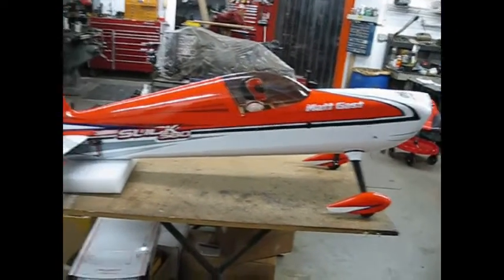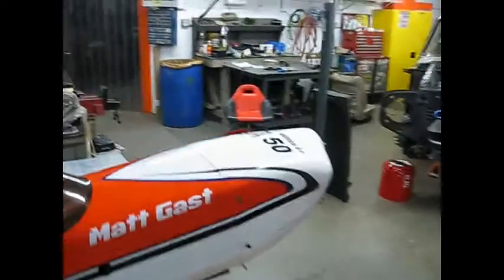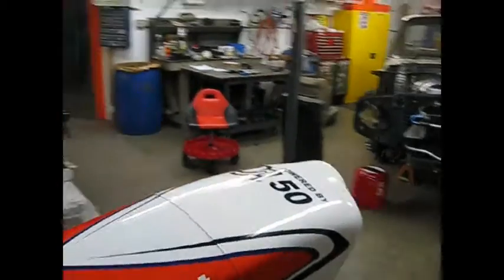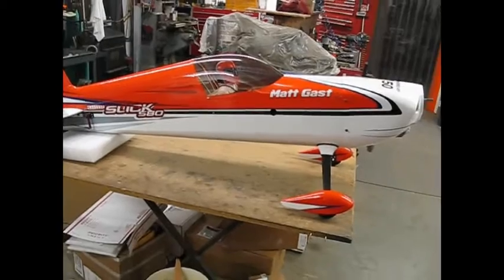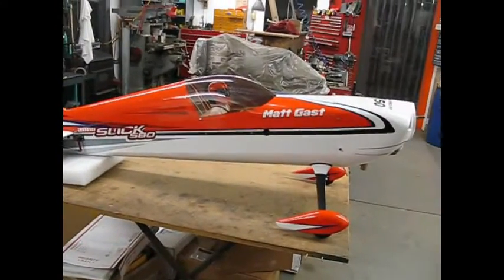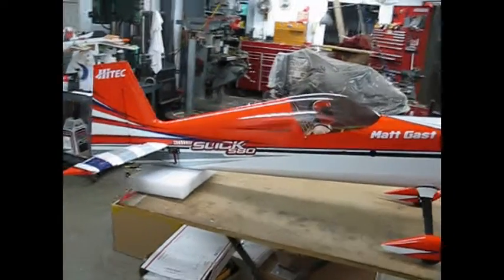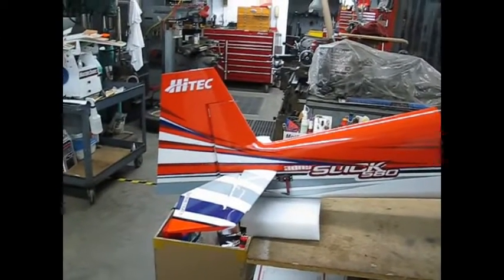79 inch wingspan. I chose to stick the old tried-and-true DA-50 on it. Believe it or not, it was a used DA-50, one I sent back to DA and had reconditioned. I've already flown this airplane. I just got it back here on my table, checking nuts and bolts and making sure she didn't shake anything loose. Flies pretty good. Extremely agile. A wad up with just the flick of a stick.